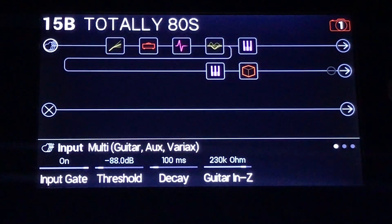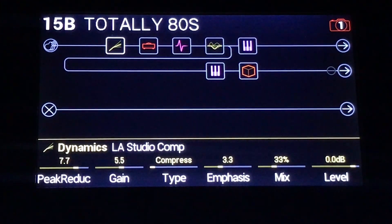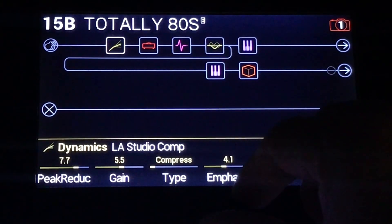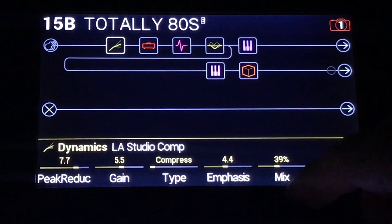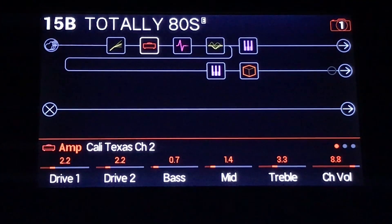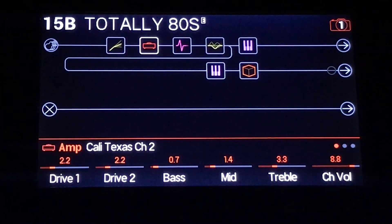Here's what's happening with this preset. Super simple. Very mild amount of gain. The compressor is a very simple compressor. Let me bump it up a little bit, just because we're going for a more 80s sound, so we're going to use a little bit more of it. And I'm using the Cali Texas 2, my favorite clean amp. And my second favorite dirty amp, if you put a compulsive drive in front of it. Good times.